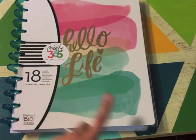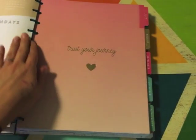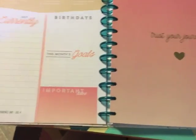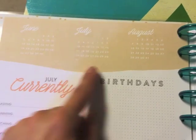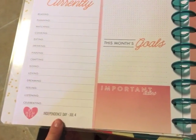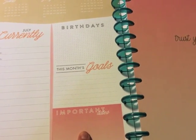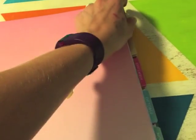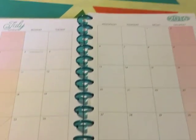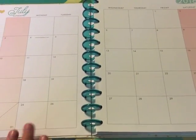It is an 18-month planner, but I will be getting rid of some months I won't be using for school. The first page has my name. Each month has a tab — a nice laminated tab — on a little divider, and then a page that has a before, during, and after month at a glance. Then you've got a currently list for every single month, which I think is kind of fun, important dates to remember, birthdays — which I'll use for student birthdays — monthly goals, and other important dates to remember. Once you flip over from the tab, you'll see the monthly calendar where I can write down any school events. This will only be for school use, not personal.